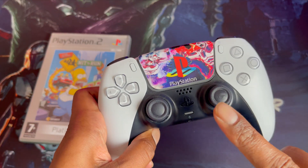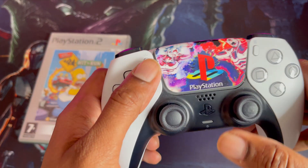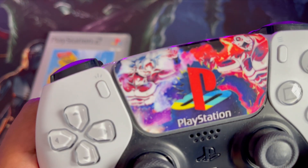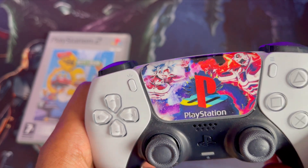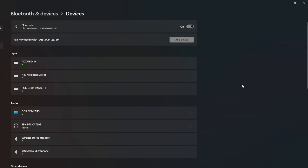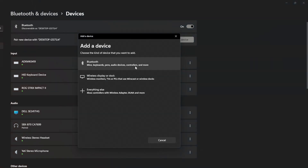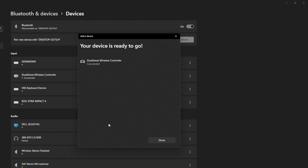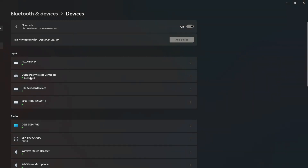Alright guys, so the first thing we need to do on the PS5 controller is tap the middle PS button and the top left share button. Holding these two down at exactly the same time will put the PS5 controller into Bluetooth discovery mode — you can see it flashing blue, which means it's in discovery mode. Now go on your PC and search for the PS5. Go to Bluetooth settings, add a Bluetooth device, select Bluetooth, and you can see the PS5 controller — Dual Sense Wireless Controller. Press that, hit connect, and it should connect automatically. Once done, it says connected — you can see the Dual Sense Wireless Controller listed.